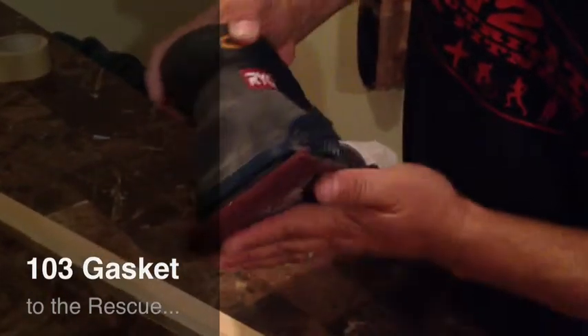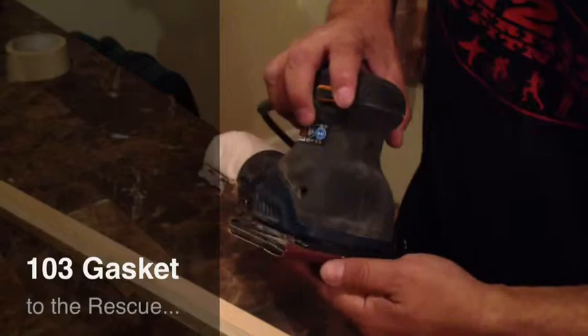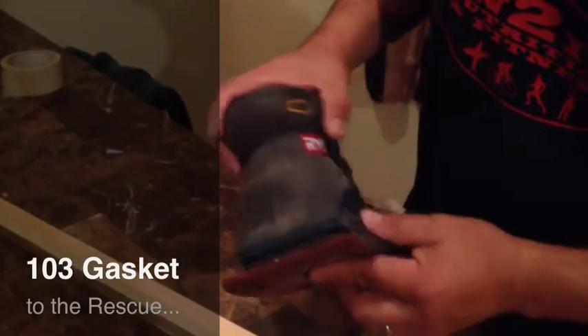Looks like that 103 gasket worked. A little two second improvement. We'll show you all your equipment. Thanks for watchin'.